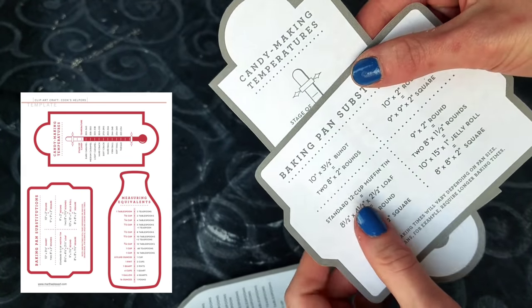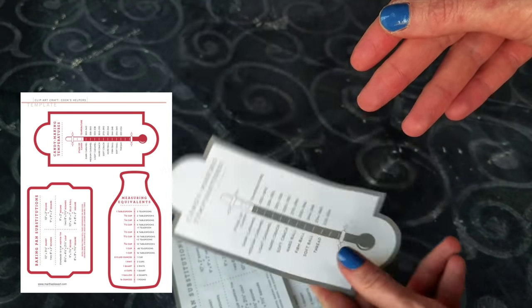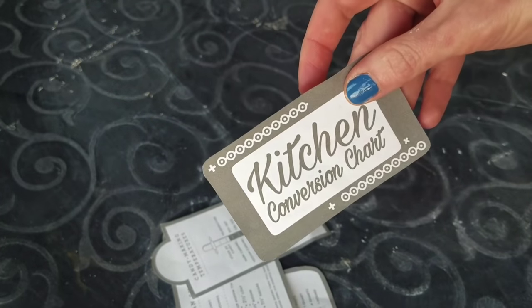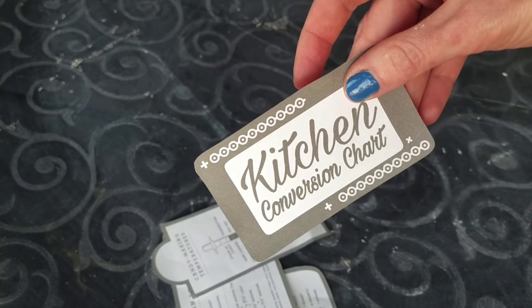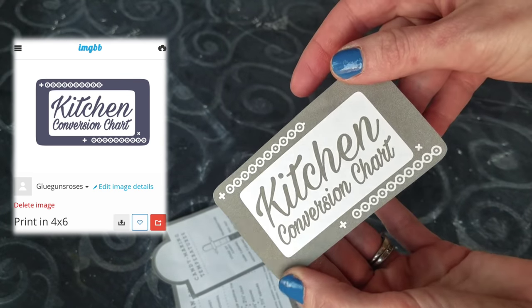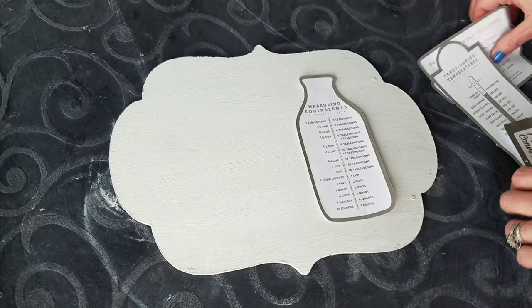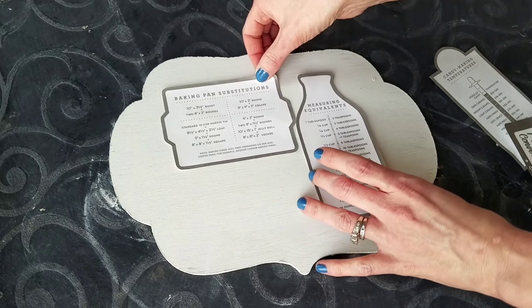These I cut out and print off — they're free printables, linked in the description. I printed mine in black and white, but you could do pink if you want. I made this kitchen chart sign and I figured out a way to link my image so if you wanted to download it you can — that will be linked in the description too.